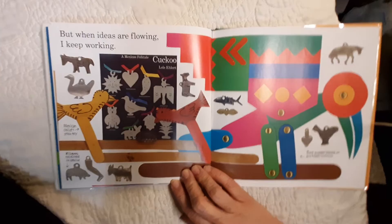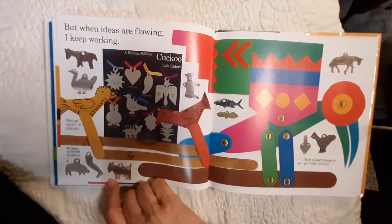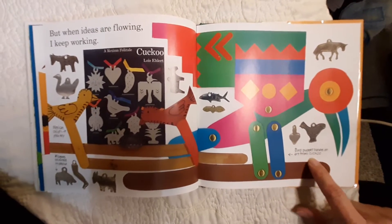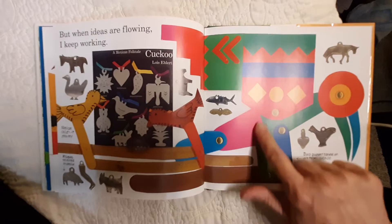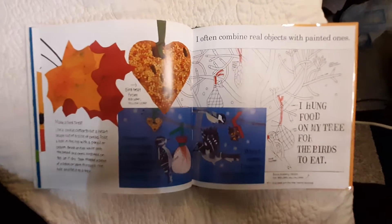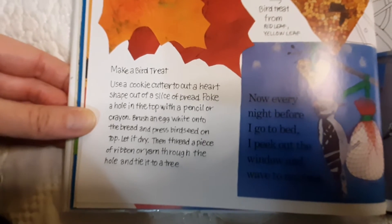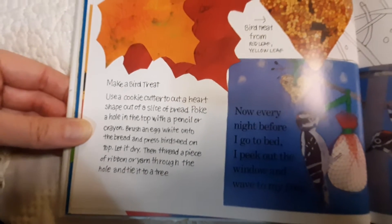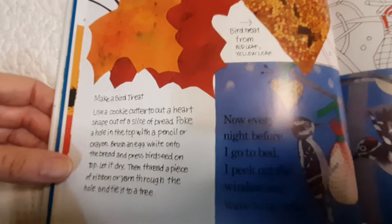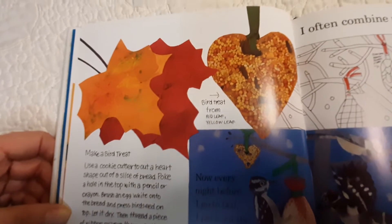But when ideas are flowing, I keep working. There's a Mexican child stick toy. There's milagros collected in Mexico. About the cuckoo — bird puppet based on art from Cuckoo. It's a puppet that she's made. I often combine real objects with painted ones. Make a bird treat: use a cookie cutter to cut a heart shape out of a slice of bread, poke a hole in the top with a pencil or crayon, brush egg white onto the bread and press bird seed onto it. Let it dry, then thread ribbon or yarn through the hole and tie it to a tree.